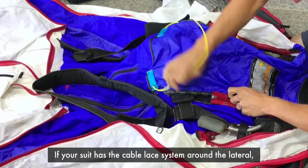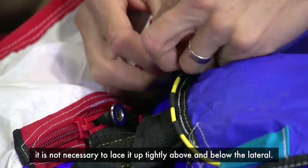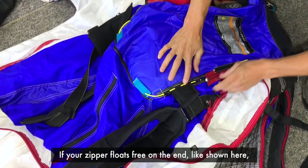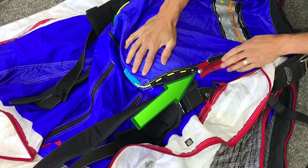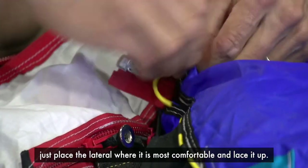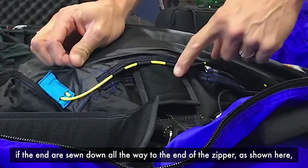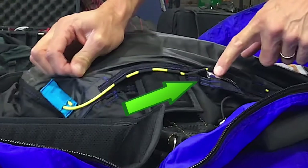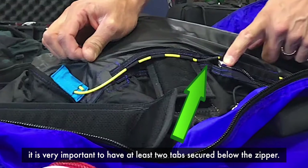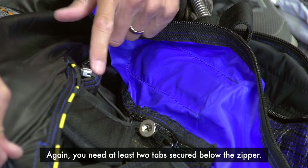If your suit has the cable lace system around the lateral, it's not necessary to lace it up tightly above and below the lateral. You need to leave a little room for the lateral to move up and down. If your zipper floats free on the end, as shown here, then don't worry too much about the tabs — just place the lateral where it's most comfortable and lace it up. If your zipper is not floating free and the ends are sewn down all the way to the end of the zipper, it's very important to have at least two tabs secured below the zipper. This is to prevent damage to the zipper end. Again, you need at least two tabs secured below the zipper.